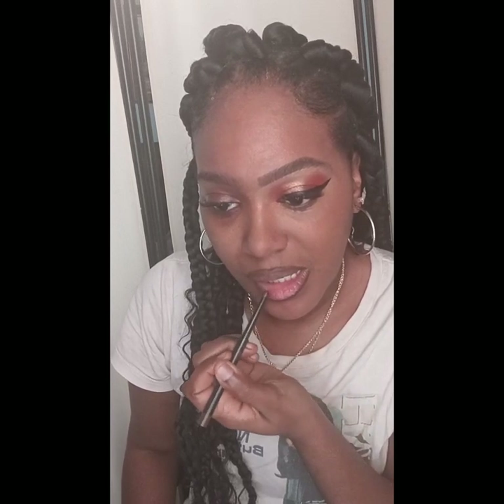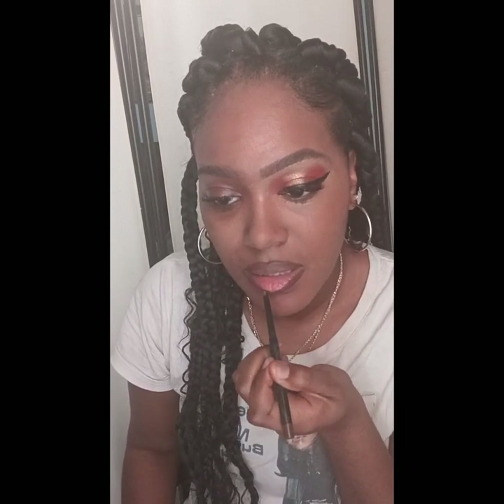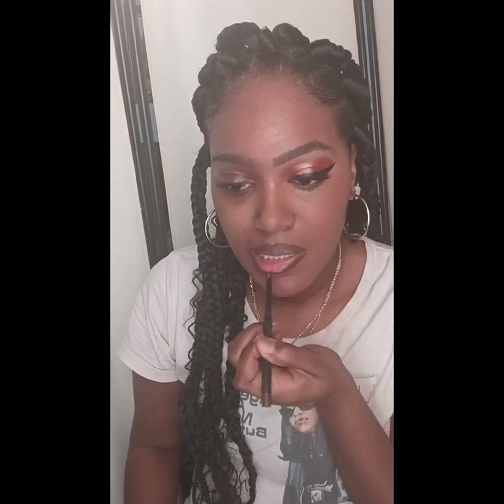I'm just shading in the top of my lips because I want my lips to pop out more. I am making sure of that, so I'm filling that in. And I'm going to use another lip gloss to finish.